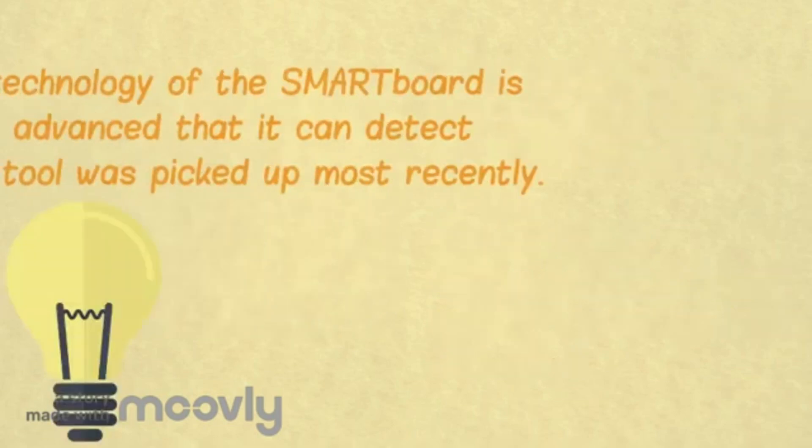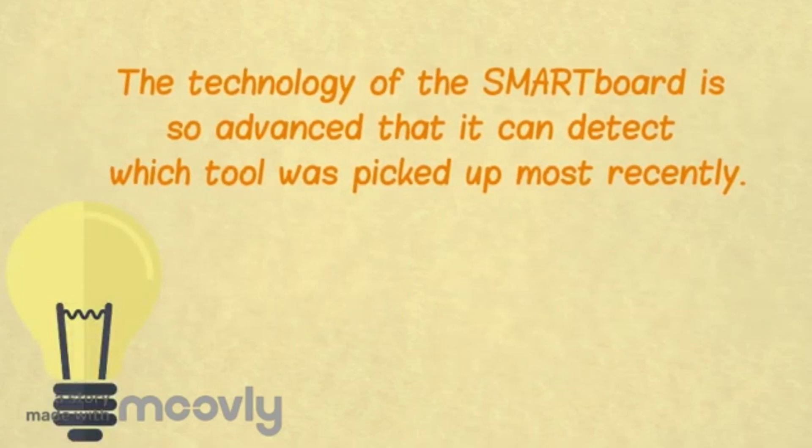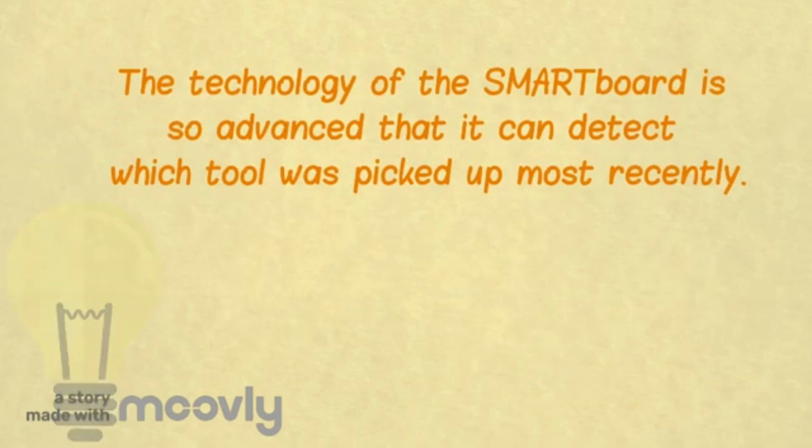The technology of a SmartBoard is so advanced that it is able to detect which tool was picked up most recently. If you pick up an eraser whilst you are still holding a pen, the light above the eraser will go on and the board will assume that you want to erase.